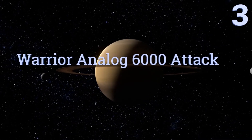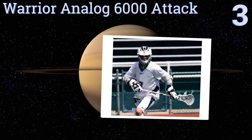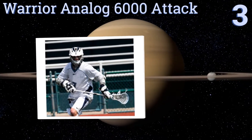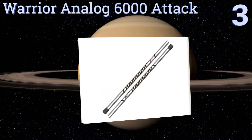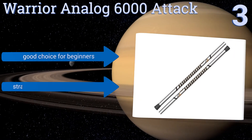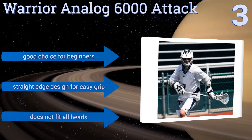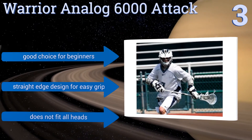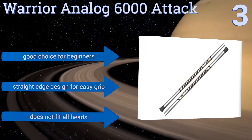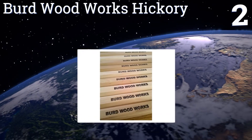Halfway up our list at number three, the Warrior Analog 6000 attack stick is one of the most affordable options out there that's still suitable for regular use during practice or games. It's made from a strong but lightweight alloy and has a bright chrome finish. It's a good choice for beginners and features a straight edge design for an easy grip, but it doesn't fit all heads.